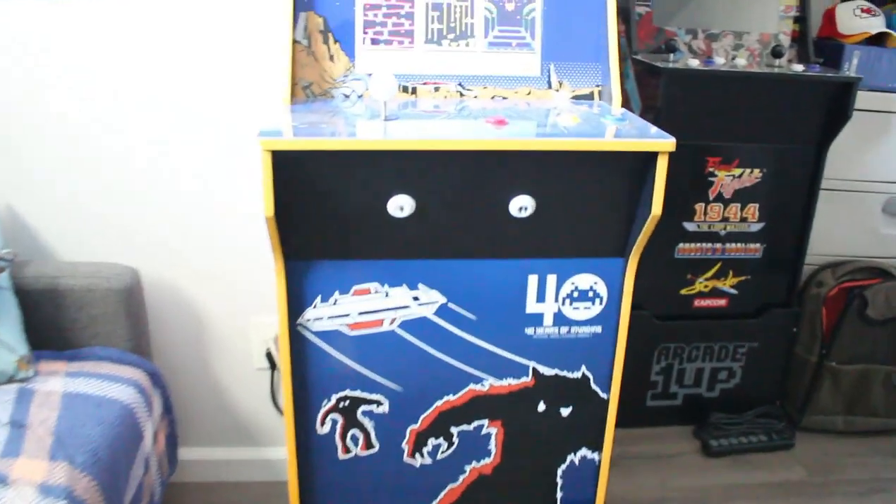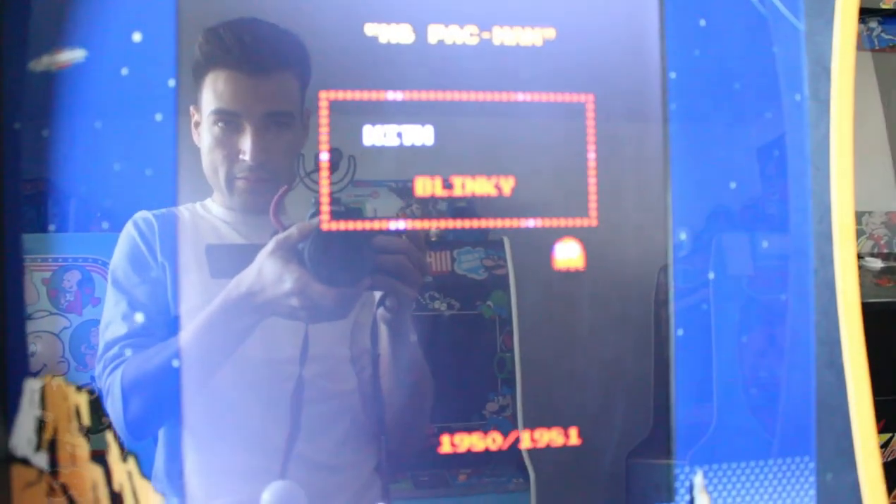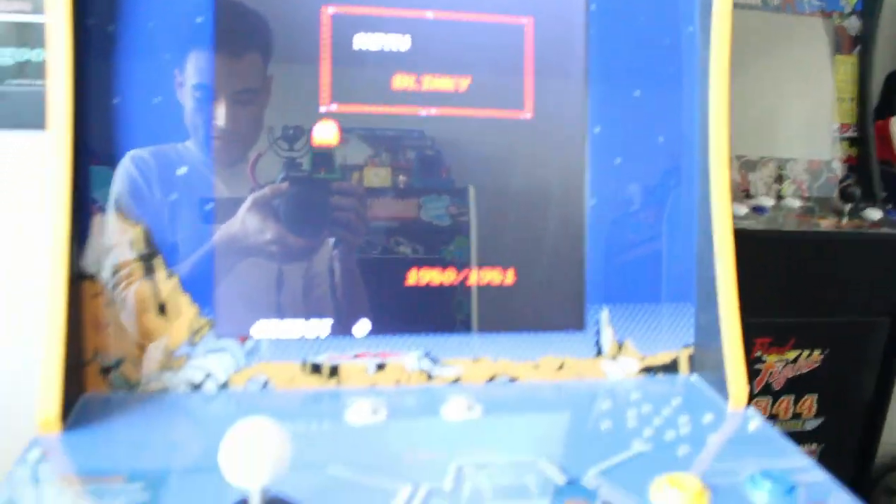I'll show you what it looks like completed, and then there'll be a more in-depth video on Saturday. So here is the cabinet, it's got a 1 and 2 player button right here, really nice, and here's the main menu — it just went into Ms. Pac-Man, so 60 games in it.